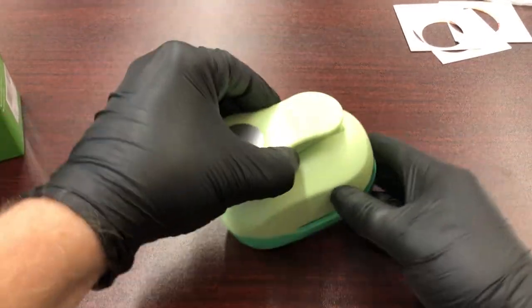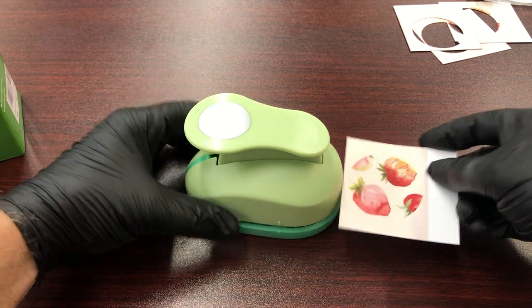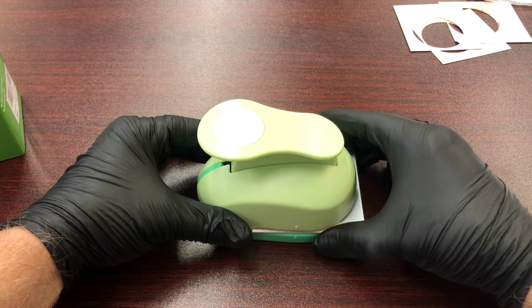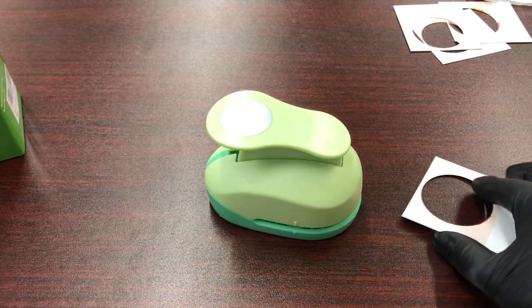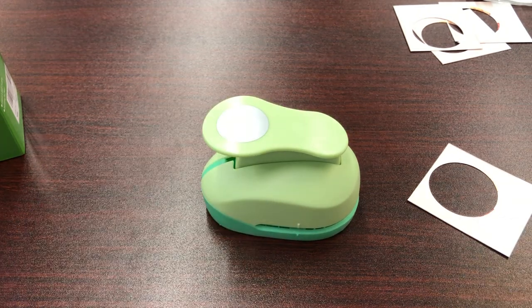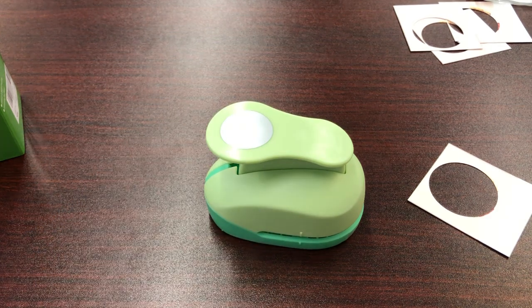So once again, we'll take a look at it. Take your card, notice the center there, slide that in — and that's it. It's a handy little craft machine. It seems very durable and it's going to last a long time. Thank you.